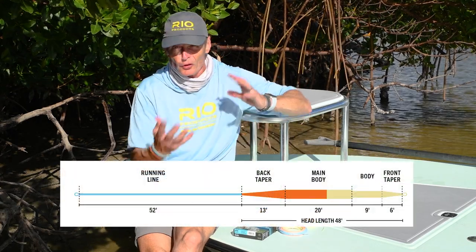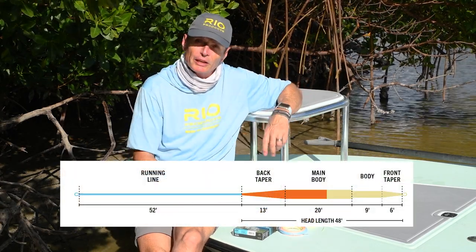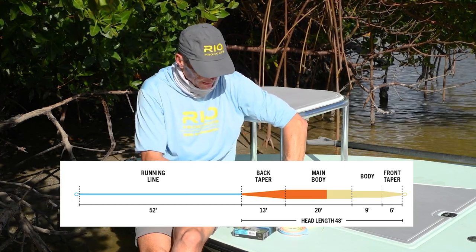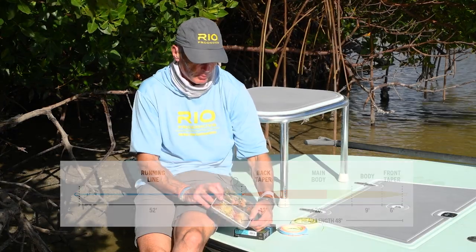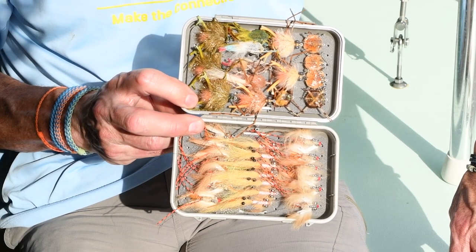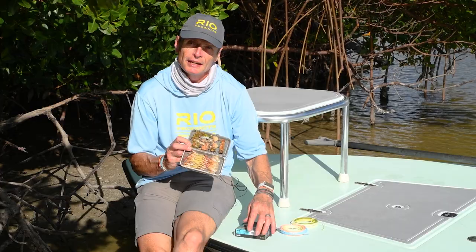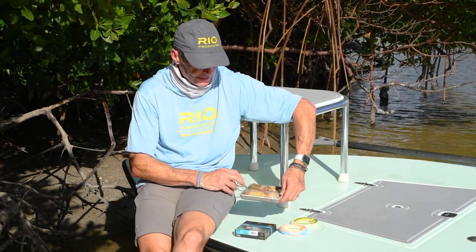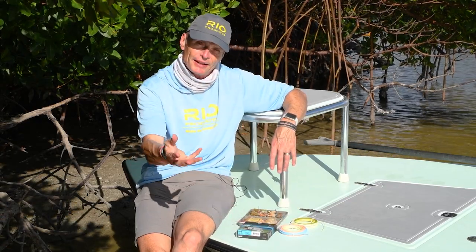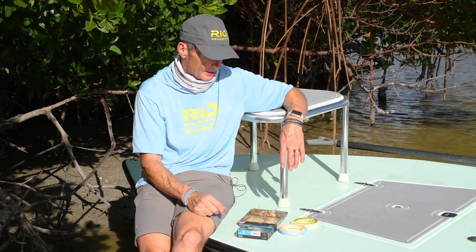Now the head of the line is 46, 48, or 50 feet depending on the size. We make it in eight, nine, and ten weights. They've got a fairly short front taper, and it's pretty important to have a short front taper because you're going to be throwing heavy crab patterns or little avalons like this. Flies with weight need a short front taper to turn those flies over, and they need weight at the front end to help that — and that's all part of the design of this line.